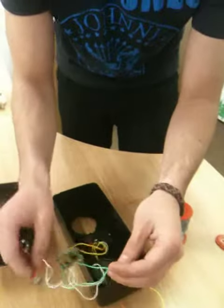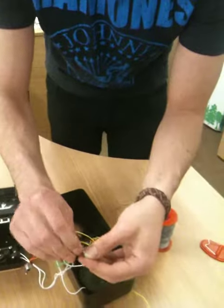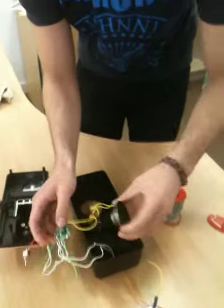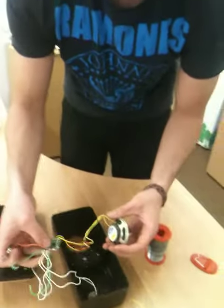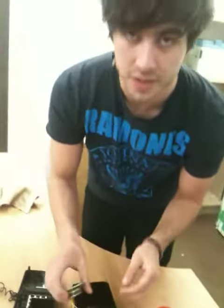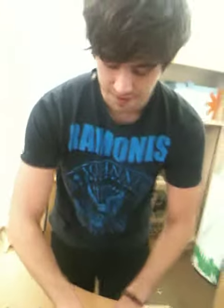Right now it keeps cutting out every now and then — I'm not too sure why that's happening — but the days are young in this project. So that's already a pretty cool hack. What we could do is take the output and link this up to an output jack, get that firing through an amp or a mixer, and we've got a pretty cool sound. So yeah, there's the toy phone.